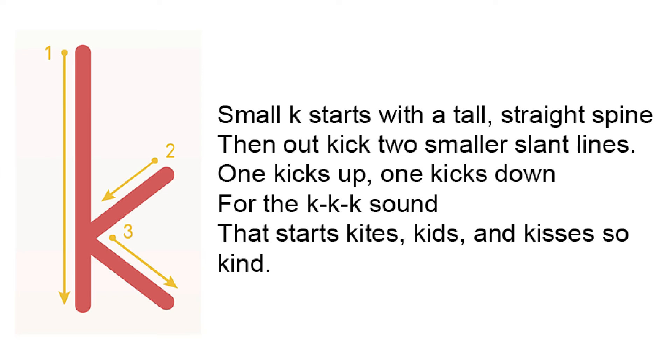Small K starts with a tall straight spine, then out kick two smaller slant lines. One kicks up, one kicks down, for the k-k-k sound that starts kites, kids, and kisses so kind.